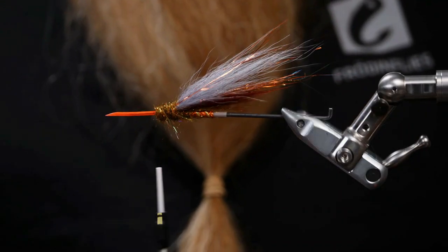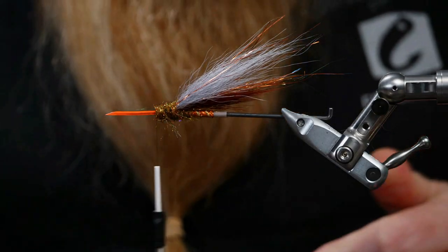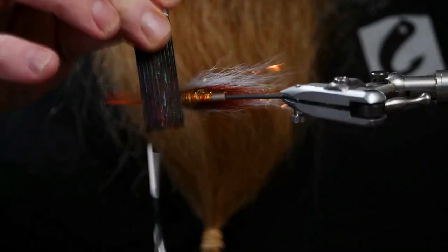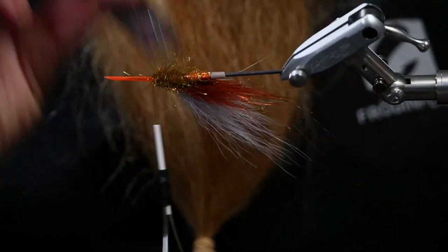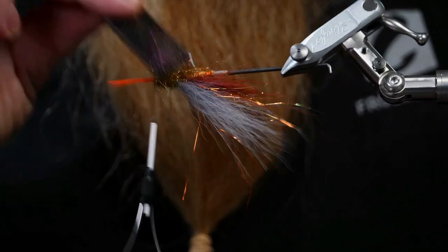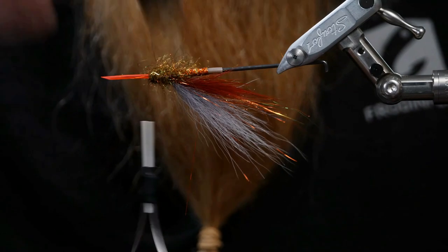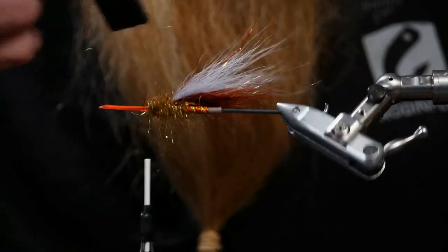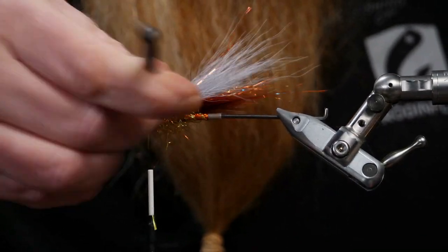Now we will brush out this beautiful nasty rusty dubbing, and especially underneath, so we blend it with the dubbing that we already tied in. It looks so much better when you do that, but it is not important at all because the fly will fish the same.